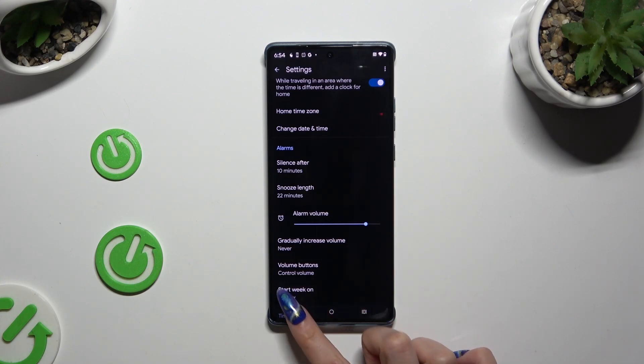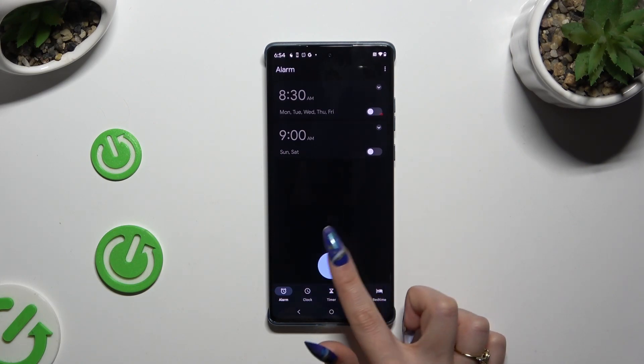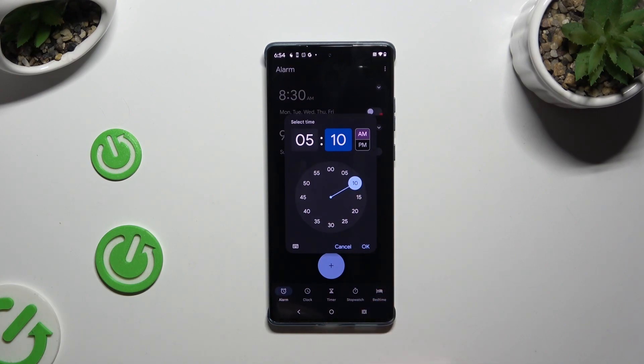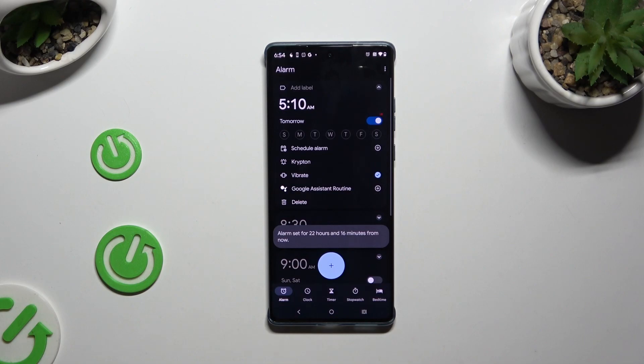When you're finished, go back. Now to create a new alarm, tap on the plus at the bottom in the middle and set up an hour. When you're finished, hit OK. As you can see, my alarm was successfully created.